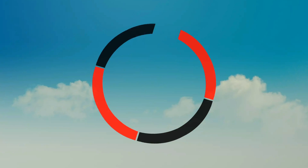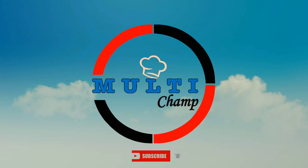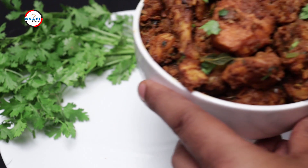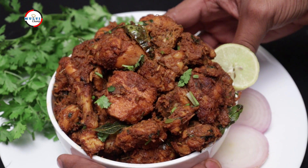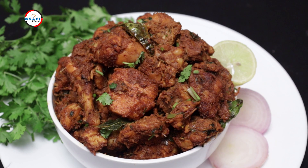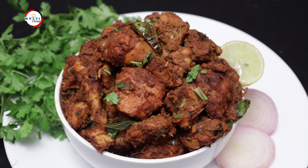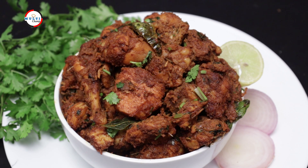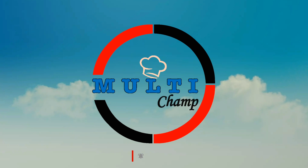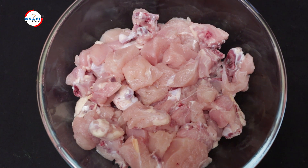Hello friends, welcome to my channel Multichamp. This is a special quick and easy method of chicken fry. Let's try a tasty haba style chicken fry. Let's start!